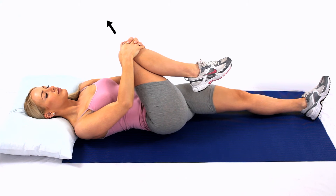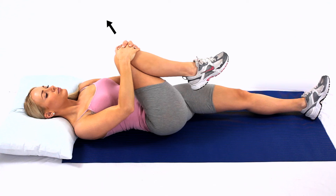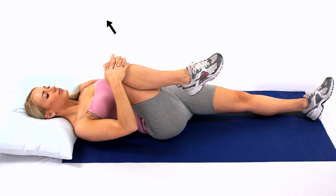Tip: changing the angle you take the leg will change the position of the stretch, and you can play around with the position to find the stretch that feels most effective for you.